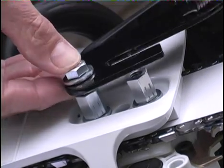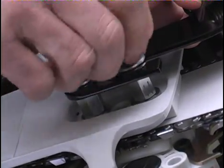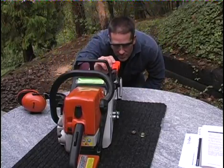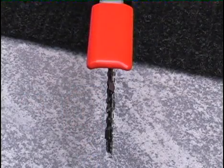Install top washers and hold-down nuts finger tight so you can check for proper alignment to the guide bar. When correctly positioned, the tip and arm of the Centurion should be centered directly over the guide bar.